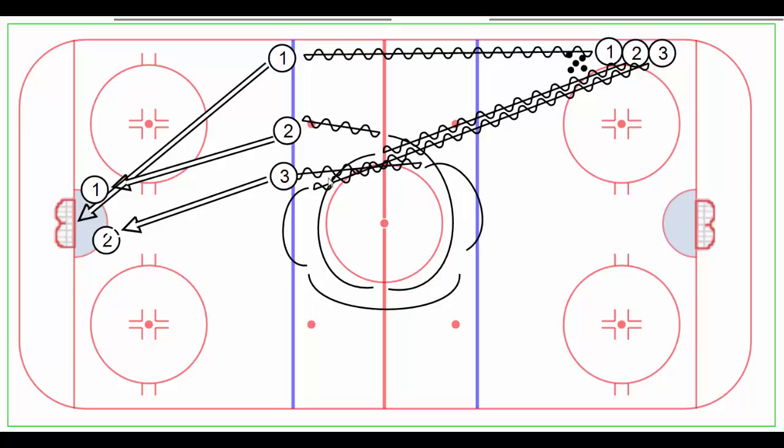Two follows his shot and then repositions himself down low. Player number three comes out here, touches a blue line, touches a blue line, and when he comes back down he's going to have a slightly different angle yet again.